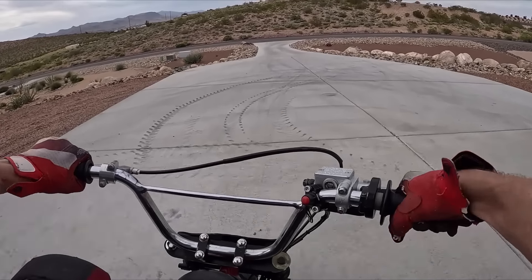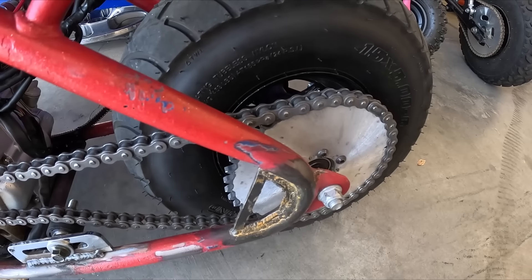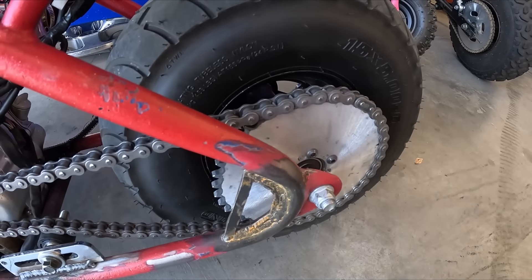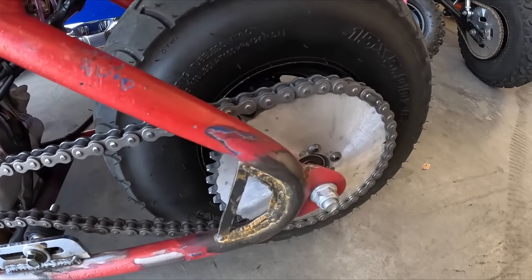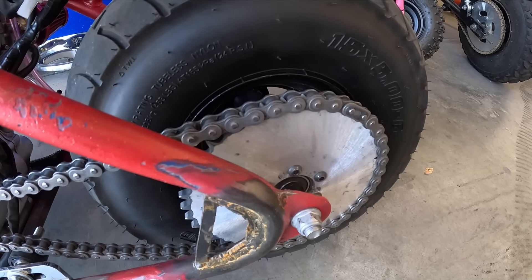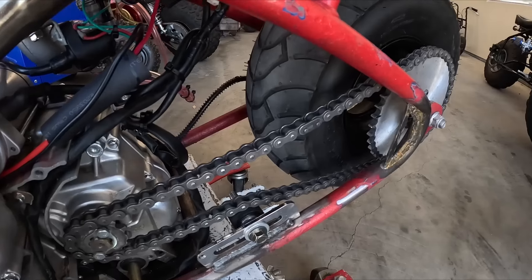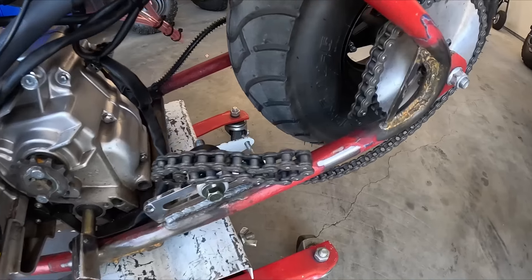The bike turned out pretty nice. The only thing was the gearing — first and second are pretty much useless, you can start out in fourth. It has a 13-tooth on the engine and a 40-tooth on the rear sprocket. For every tooth you add on the front sprocket, it's equivalent to subtracting about three or four off the rear sprocket. Right now it has a 13, so I'm going to add a 17, which is equivalent to subtracting 12 to 16 teeth off the rear sprocket, making it effectively a 28 or 24. So I'm going to swap that front sprocket from a 13 to a 17, take the bike out, and see if first and second gear are actually usable. I'll pop this chain off and hopefully my cover still fits with the bigger sprocket. I know I'm going to have to add some chain.